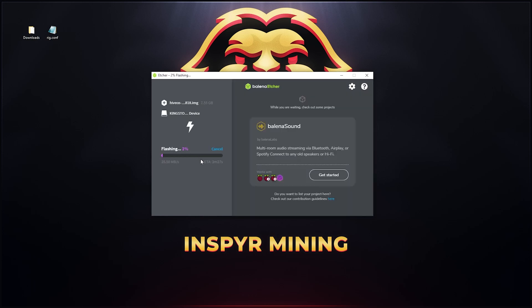You can see it's starting to flash now, giving an ETA of about three minutes. Just wait and let it install and validate, then we can go from there. Once the flashing is done, it's going to validate the disk — just let that run until it finishes.